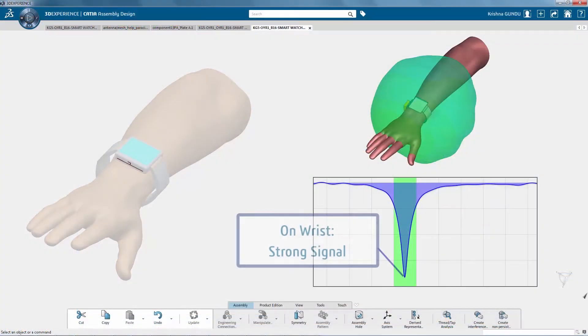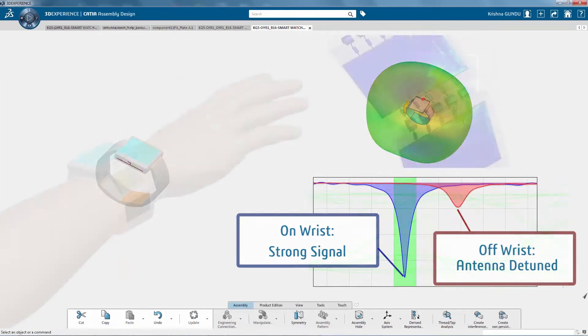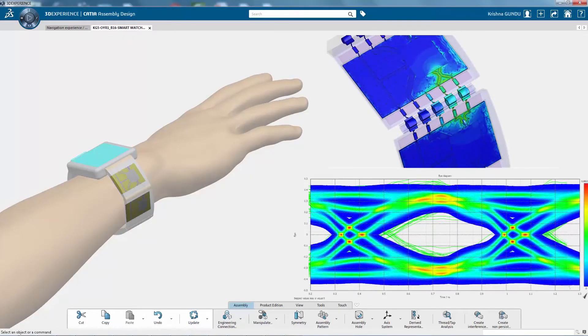In this case, you discover that the antenna becomes detuned when not worn on a user's wrist, causing the connectivity to degrade. With electromagnetic simulation technology, you are able to redesign the module's antenna to work on and off the wrist, and verify the quality improvement.